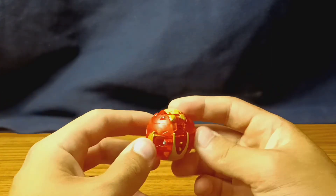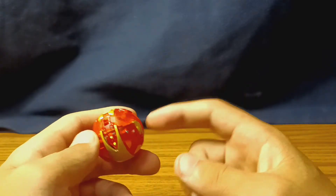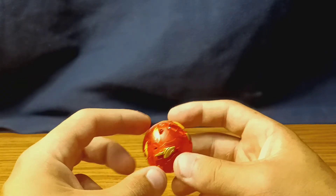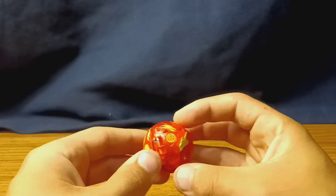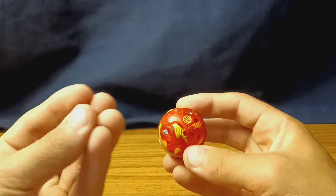Then we've got the Bakugan itself, which is the exact same mold as the Geogon Rising Dragonoid, but this time he's got solid metal parts — his two parts for the central piece of the toy when it opens up. The rest is a very nice clear plastic, which is very, very nice.